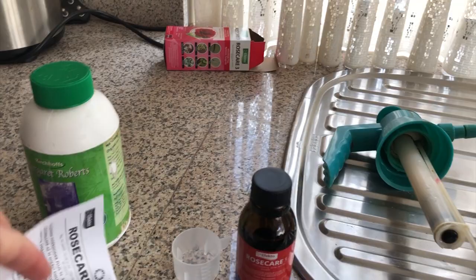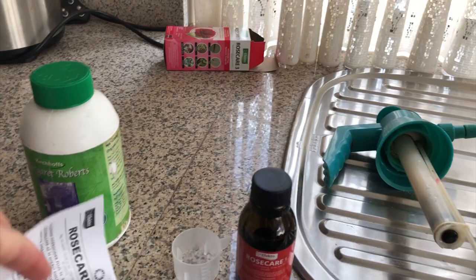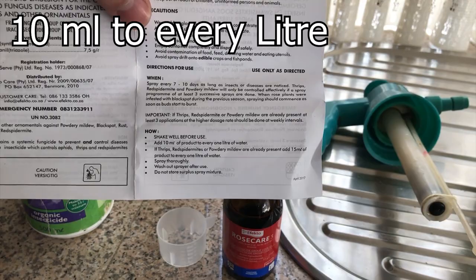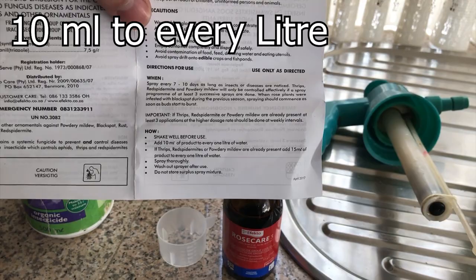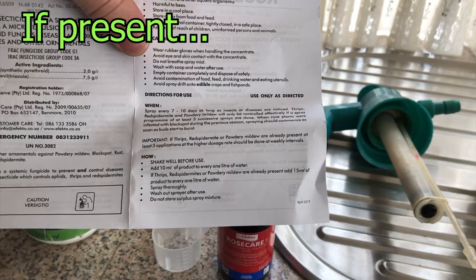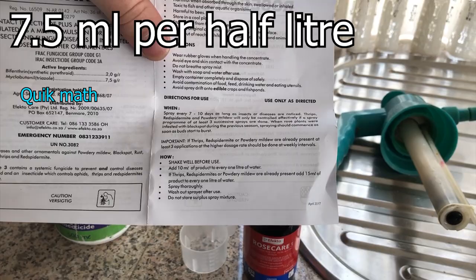Let's just check the instructions. Spray every 7 to 8 days as long as insects are there. How to use: shake well, add 10 mils to every 1 liter. So that means 5 mils to every half a liter because I don't want a full liter of this stuff. If thrips, red spider mites, or powdery mildew are already present, add 15 mils of product to every 1 liter — so 7.5 milliliters to every half a liter. That's what we will do: 7.5 milliliters to approximately half a liter of water.